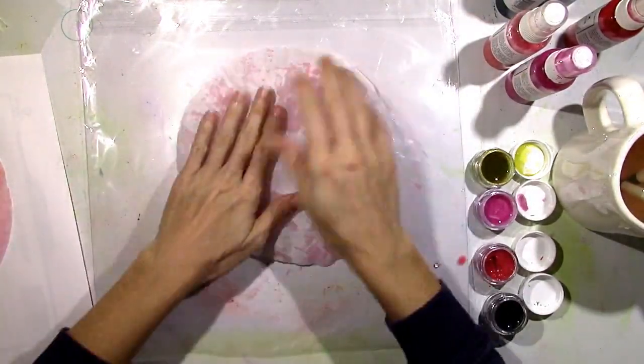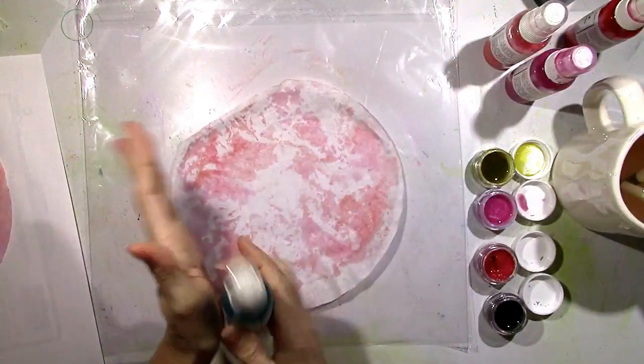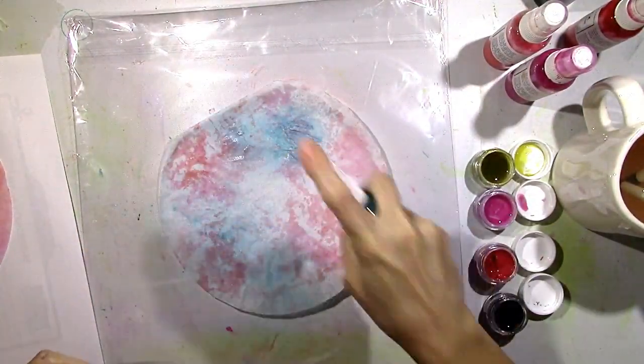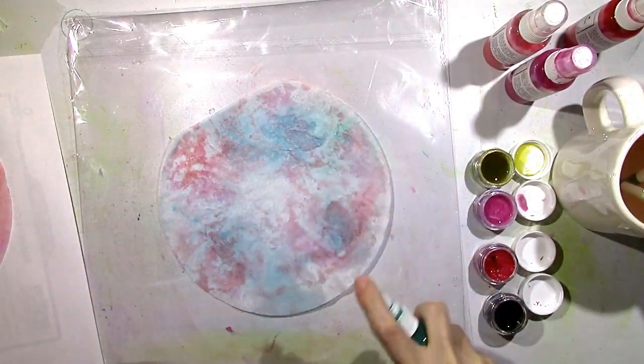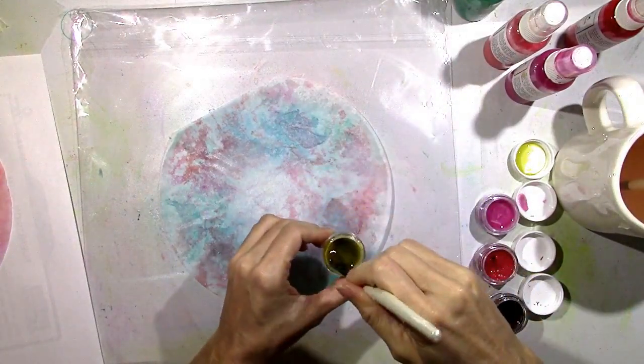I don't want to waste any of that paint, so I'm going to use a new filter and dab it up, then come in with some different colors. This is Jenny Bee Blue Vibes, one of my favorites. This is Colorings in Well Blew Me Down and I'm just trying to play around with different color schemes here.